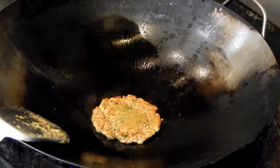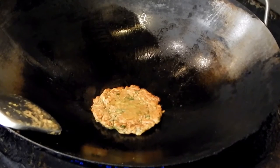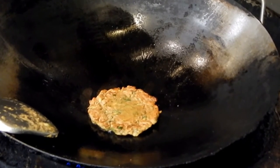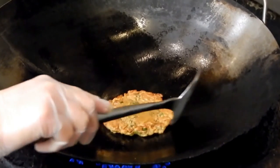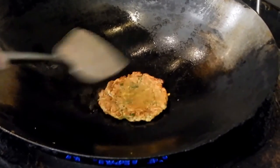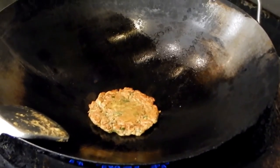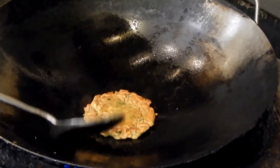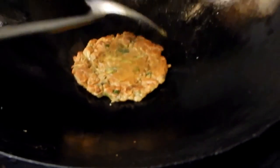You have to be patient doing that kind of pancake. You still need a little bit more time, because you see the edge, they are not brown yet. You look at the bottom edge right there — they are not even brown, so we have to wait a little bit.